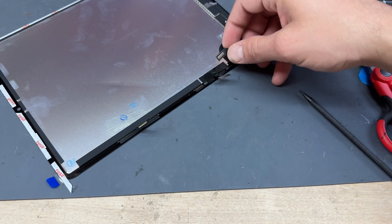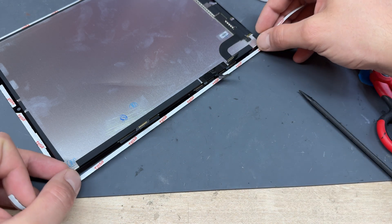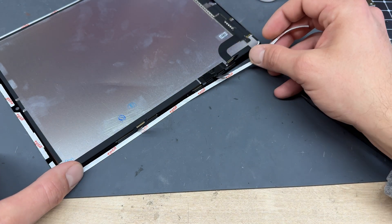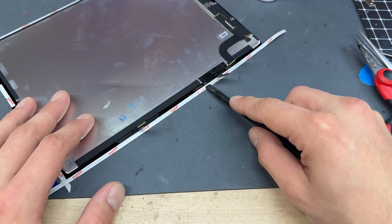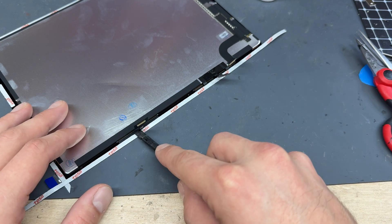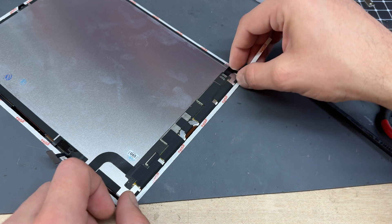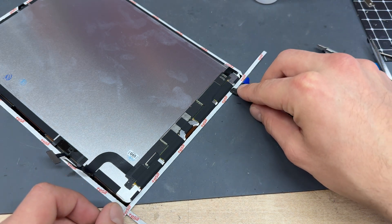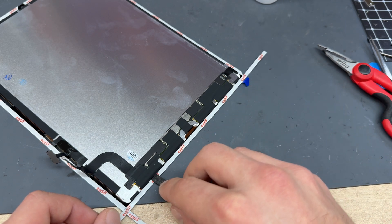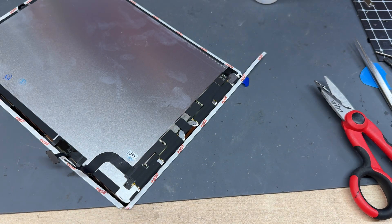The side with the touch connectors on is a bit more awkward. Bend it back and aim to slide the tape underneath the digitizer, then use the spudger to stick it down. Just be careful when poking around with the plastic spudger here because these cables are very fragile and very important for the LCD. The touch cables are replaceable; the LCD cables, however, are not.